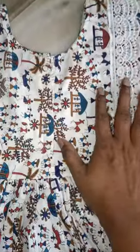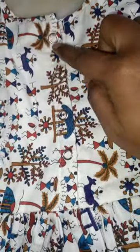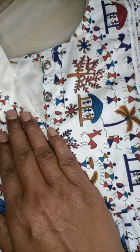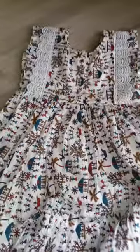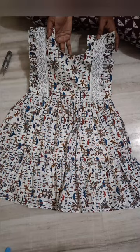I am going to put a back side and post a zip to the back side. So, overall, look at the long dress. Thank you for watching.